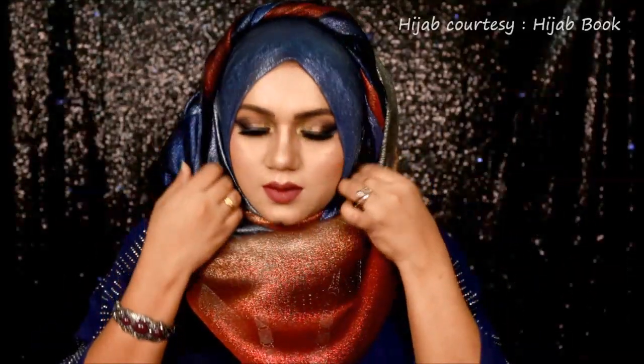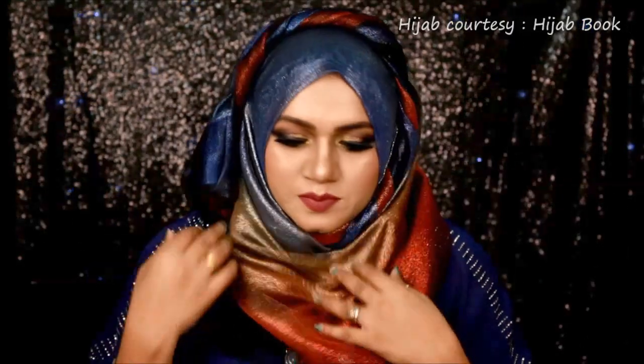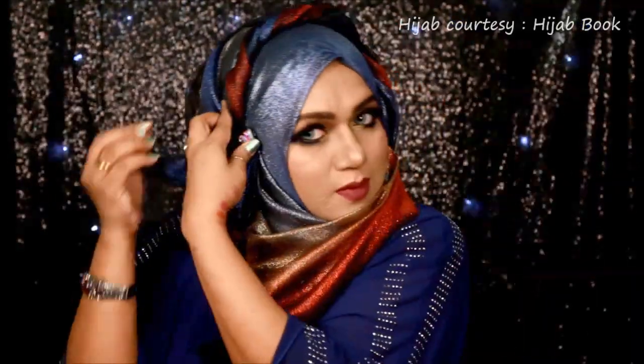It's not a full coverage hijab style. Many sisters requested me to create a short coverage hijab style because they don't wear full coverage hijab with a sari, so I decided to use this gorgeous hijab for a short coverage style. Now I am using this beautiful multicolored stone hijab pin from Hijab Book to add a little glam to my hijab style.